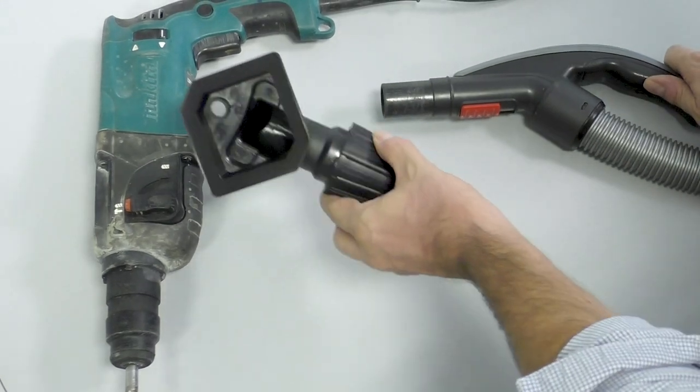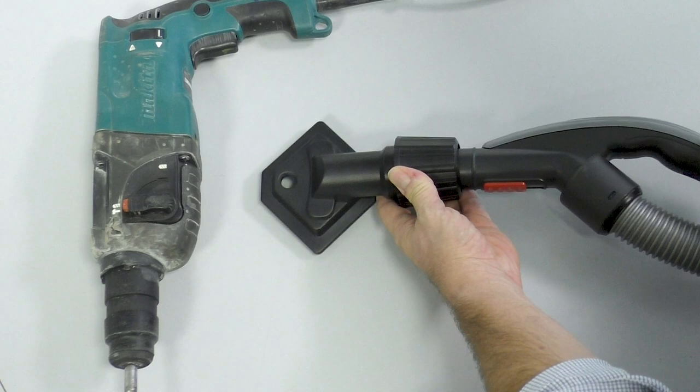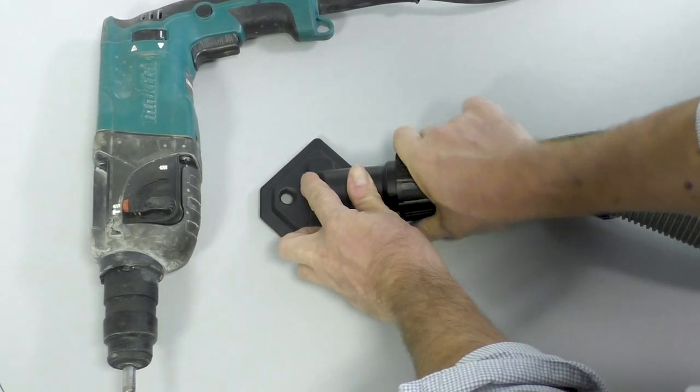The drill assistant was made for the central vacuum system, but it is an accessory that has been made compatible and universal with all other vacuum cleaners. It fits easily into all the handles of the hoses of standard vacuum cleaners — you just take your handle and insert it into the drill assistant.